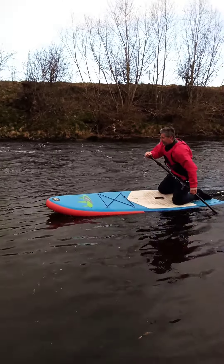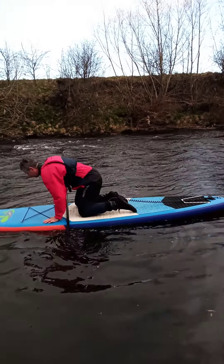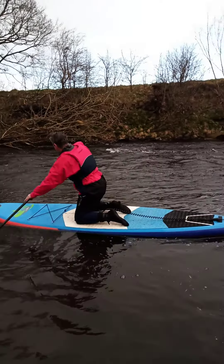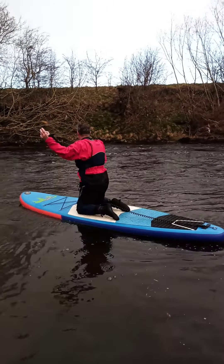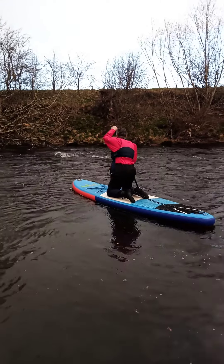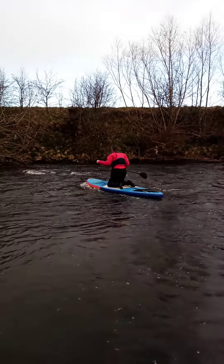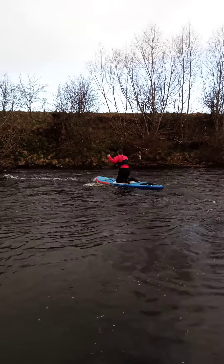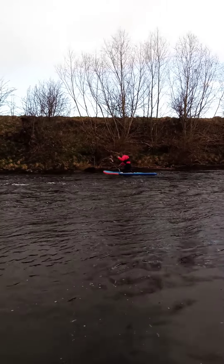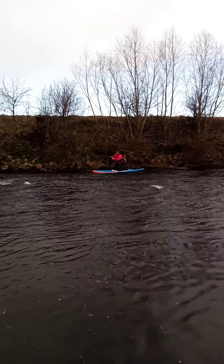Moving the board, moving the board, move forwards, right up. And again. All right.